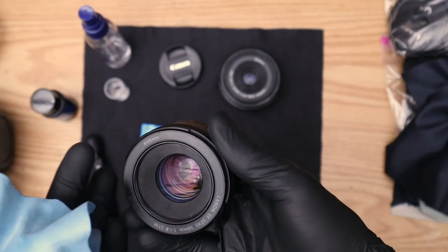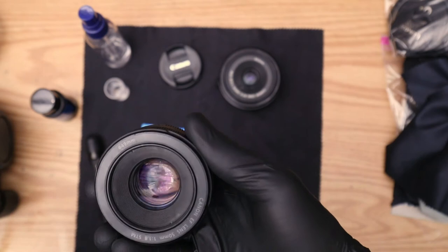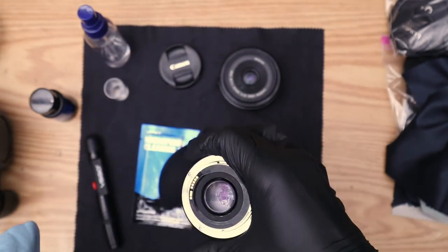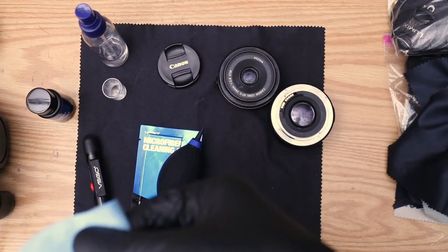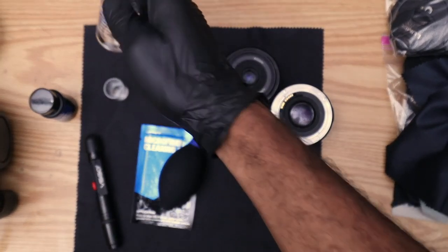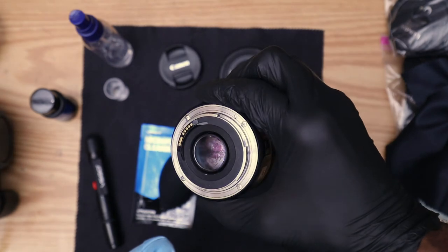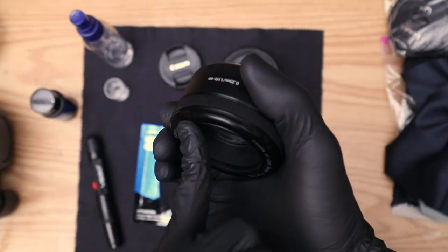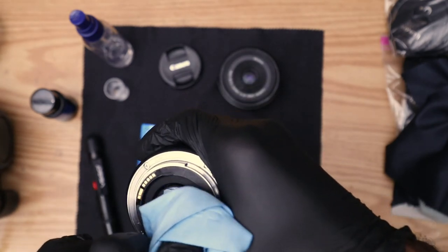I go in circular motions — like Mr. Miyagi, wax on wax off. If somebody knows this to be wrong, let me know in the comments. It's looking good. I'll let it dry and come for another pass. For the back side, I'll find a fresh section of the microfiber cloth. Now spray again at an angle so it doesn't get on the lens. This lens moves easily, so I put my finger on the back to keep it from sliding forward while I apply a little pressure.